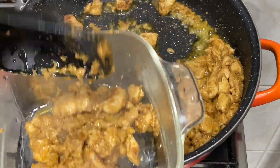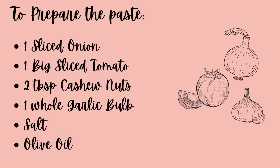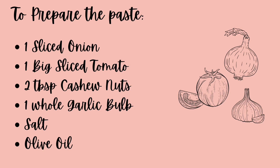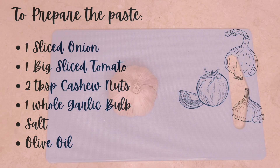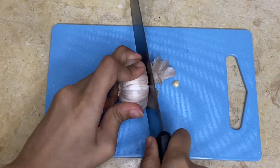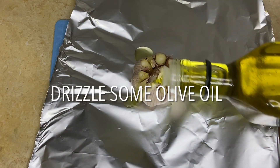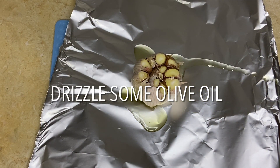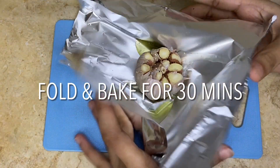Now let's prepare the paste for the butter chicken. Take one garlic bulb and cut the crown of the bulb. Place the garlic bulb on a piece of foil, drizzle some olive oil on it, sprinkle some salt, fold it, and bake for 30 minutes.